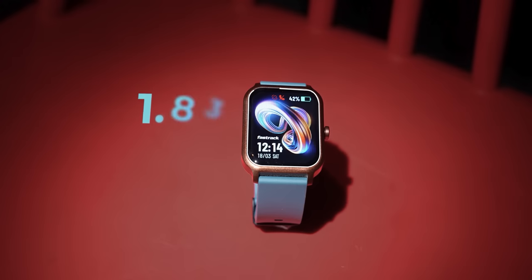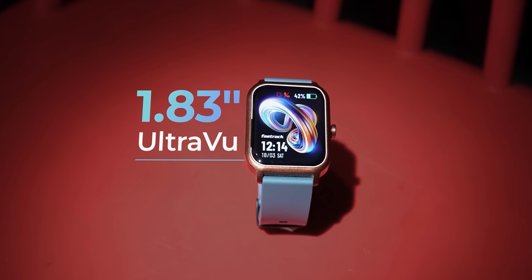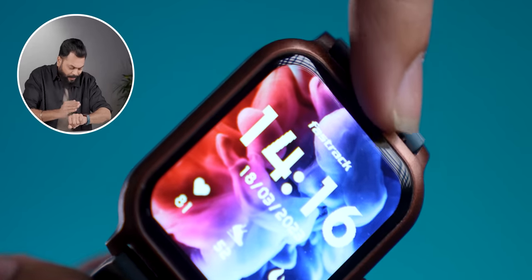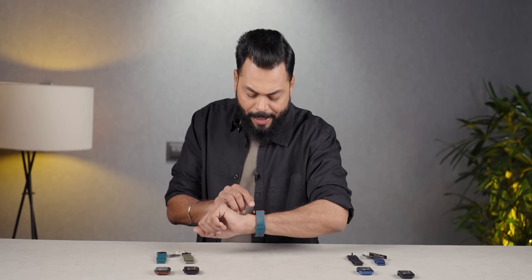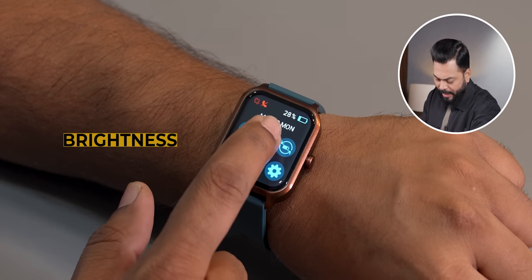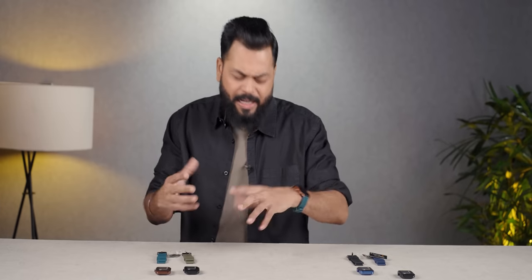First of all, let's talk about the display. This is a 1.83 inch display. It is a bigger display in this particular price range. If you look at the bezels, it is very bright. The display looks a little curved, and then you have the casing, so it looks quite premium actually from the front as well. If I talk about brightness, it is quite bright — there is a toggle where you can make it more bright. In outside sunlight, you should not have any problems.